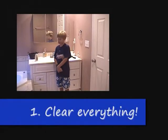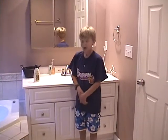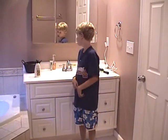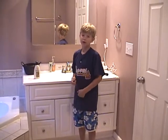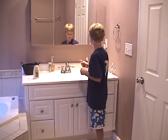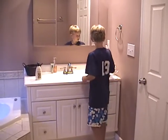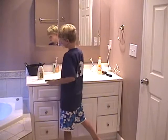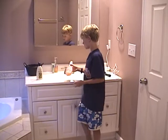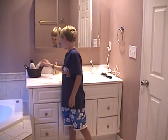You need to clear everything. That means to take all the stuff off of the counter, throw away the trash, and get the stuff off the ground. One thing you can do is leave the soap and also leave the toothbrushes. There is also a special basket you can use for stuff where you don't know where it goes — set it aside so it's out of your way.